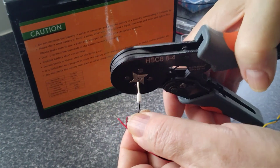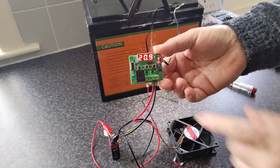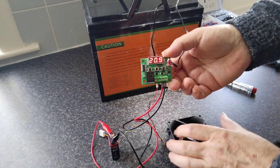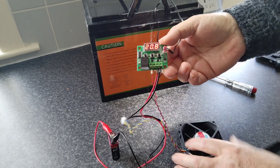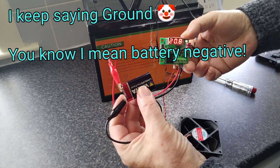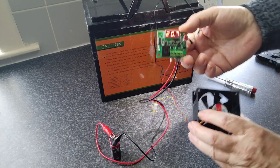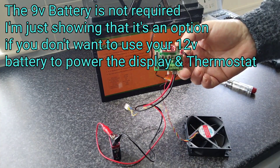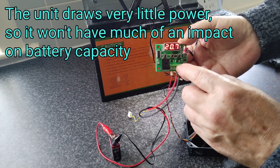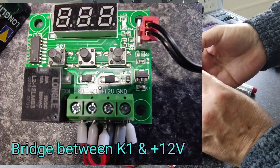You'll see I'm using little ferrules for cables — it just makes it a lot tidier. So I've made my connections: we've got our ground from the fan or the heating pad going to the ground on the board, and we have our positive feed in. At the moment I'm just powering it from a 9-volt battery, and then the positive power into the fan is at K0. If it's wired in this scenario, we use a bridge between the 12-volt and K1. But before we get started there, let's look at some of the settings.